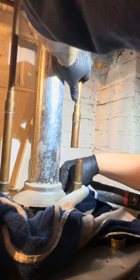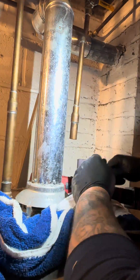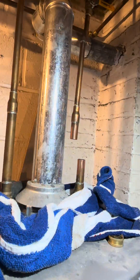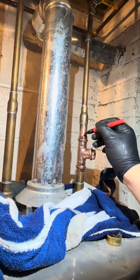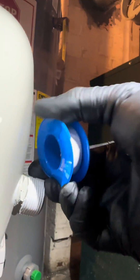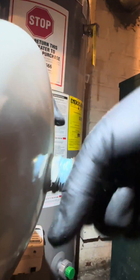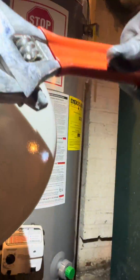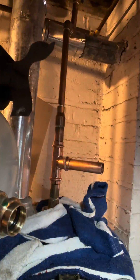Today we're gonna put an expansion tank on this water heater because in my area it's totally code to put an expansion tank on a water heater. We're gonna use pipe dope and Teflon — we know you guys love watching me pipe dope an expansion tank, so that's what we're gonna do. First, we're gonna clean this pipe here.